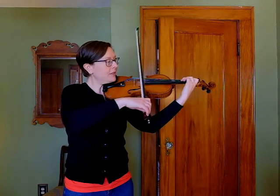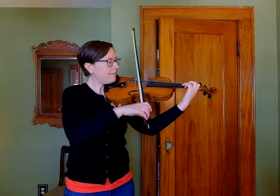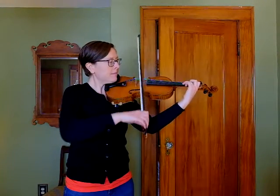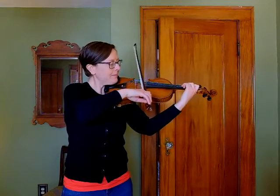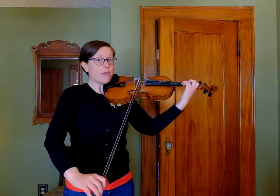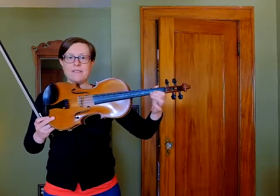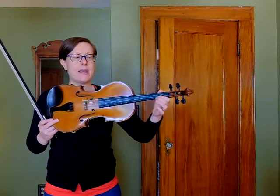I'll do the first three notes and you can echo those after me. Plant that B — G crosses over independently. Now if we're going on, keep that B down or hovering really close. And then when you cross over to your E string, that second finger can just go down right next to it. So by planting that B, you have your entire hand position mapped out.